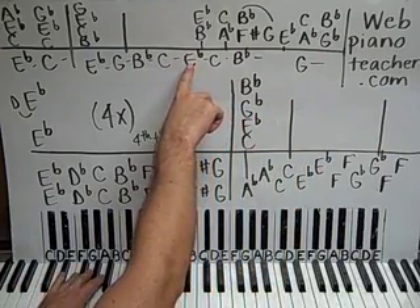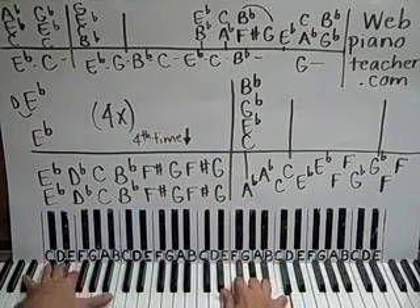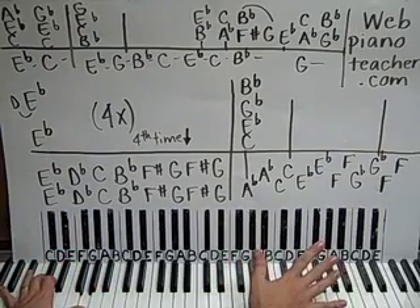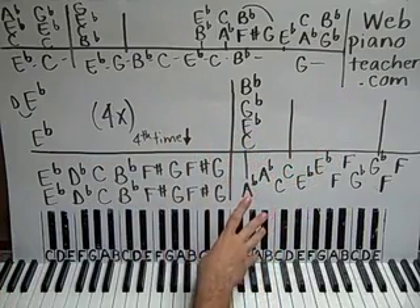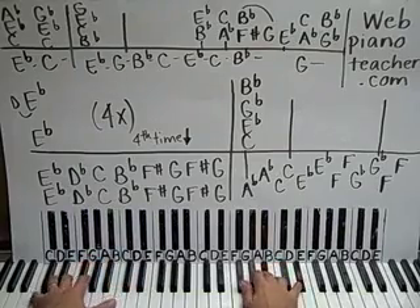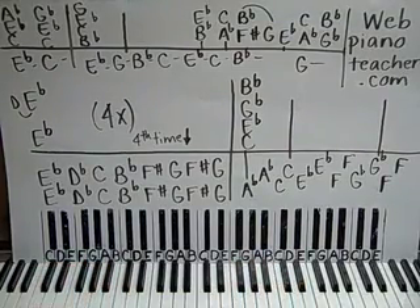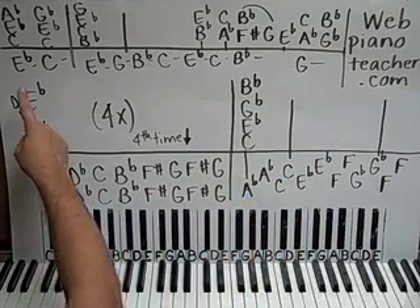Let's do starting right here on this E-flat slowly for you. Remember, the rest of this song is on webpianoteacher.com right now, including the piano solo in the middle — I'll write it all out for you and show you how to do it. Let's go through the whole thing at a medium tempo and then we'll end our lesson here.